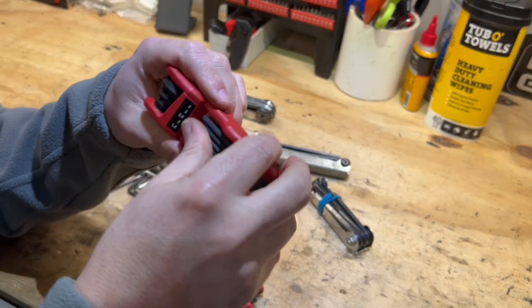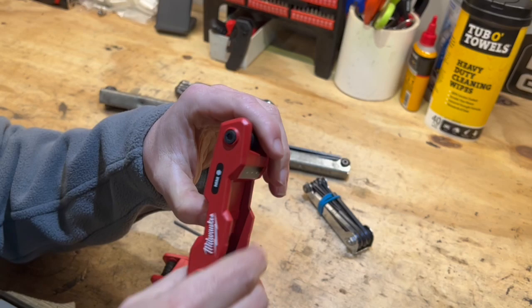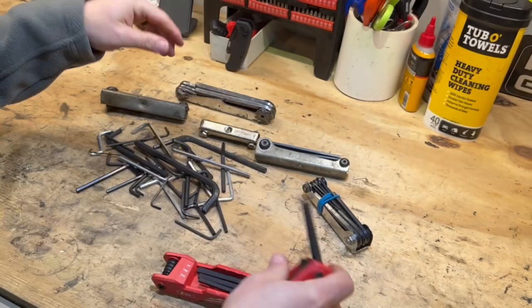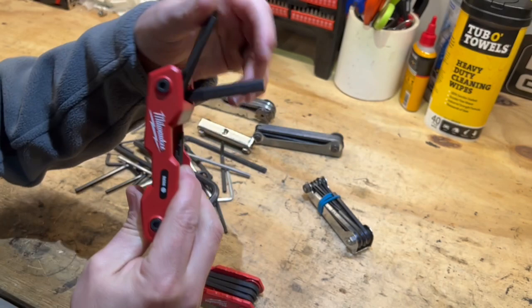These hex key sets have a standard black oxide finish. The handles have the markings on them to show which sizes you're getting into, and the body has full metal construction. It feels really good in the hands — I do like the wider style compared to the old thin metal-style ergonomic handle. In all of these, the keys will rotate 270 degrees.